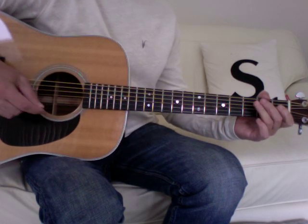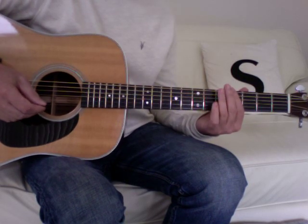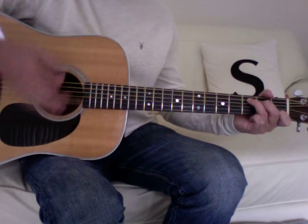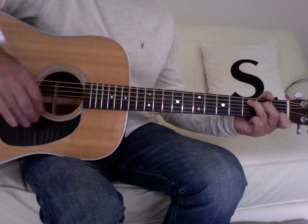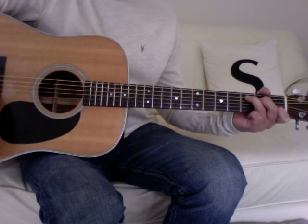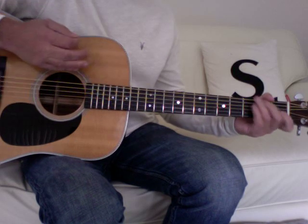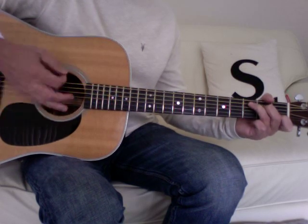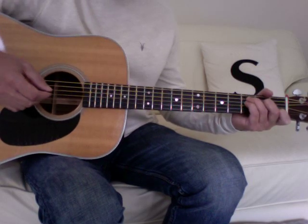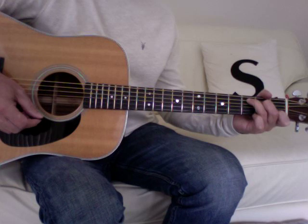The Clash - Complete Control, acoustic version. To play in key with the recording, put a capo at the fourth fret. The intro starts with a C, then you play the fourth and third strings, then a quick down-up. The same with the C, and then you put your little finger down on the third fret of the fourth string to do the suspended fourth, and lift it back up.